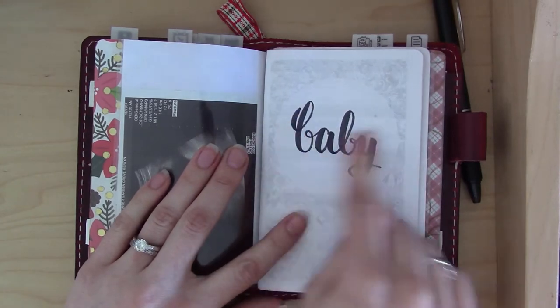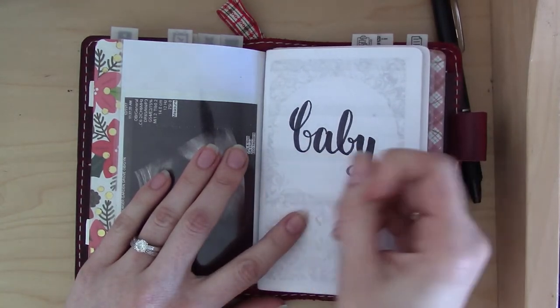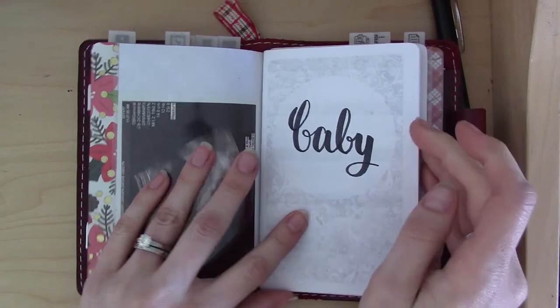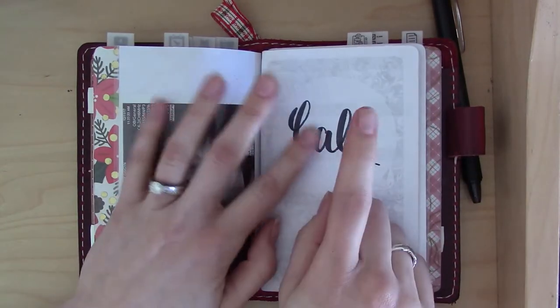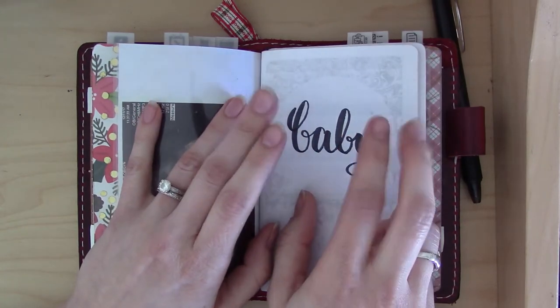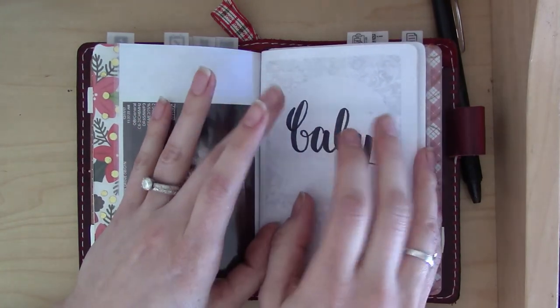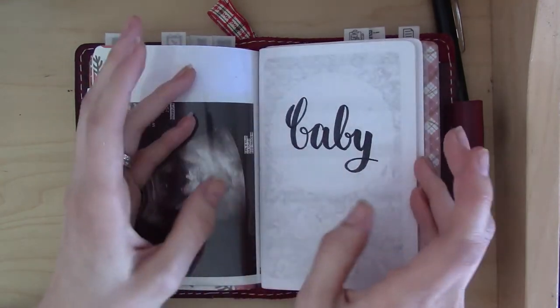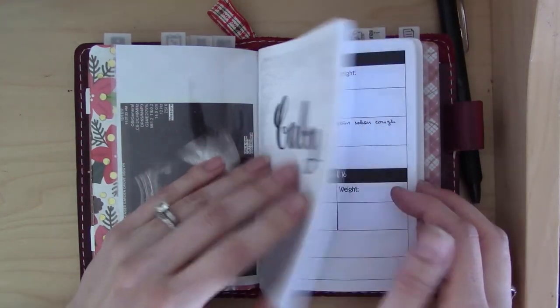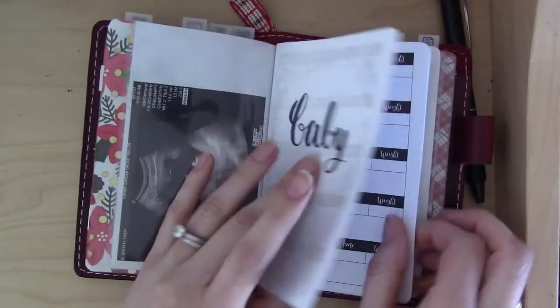Just yesterday I wrote on the front cover in calligraphy with my Tombow brush pen because it needed a title. I was thinking of putting the baby's name here, but I feel like we're going to be debating that until I go into labor — it's going to take us a while to pick a name. So I just decided to go ahead and put 'Baby.'